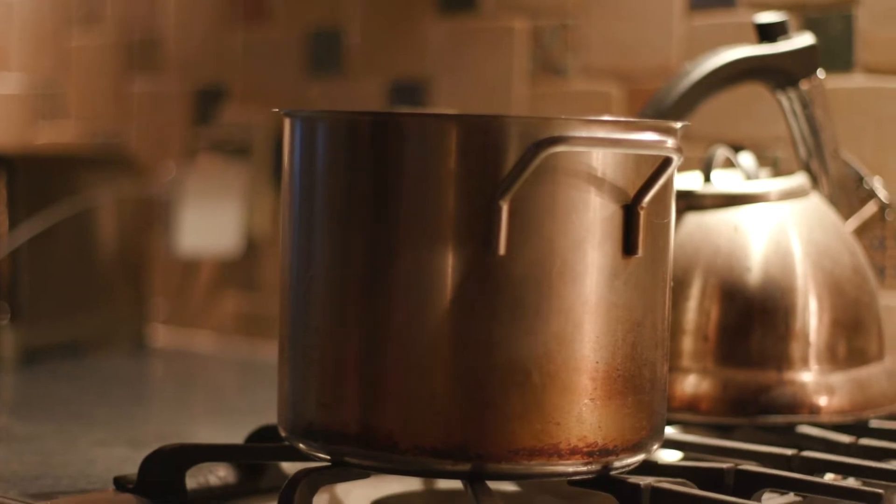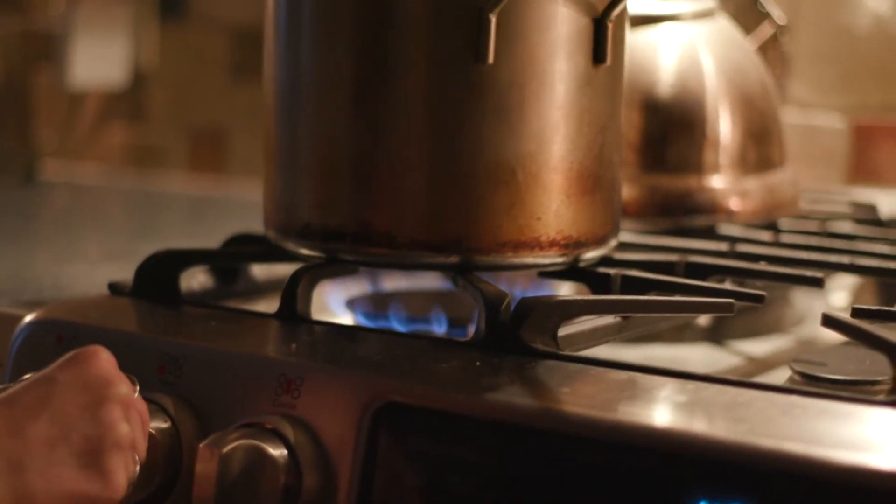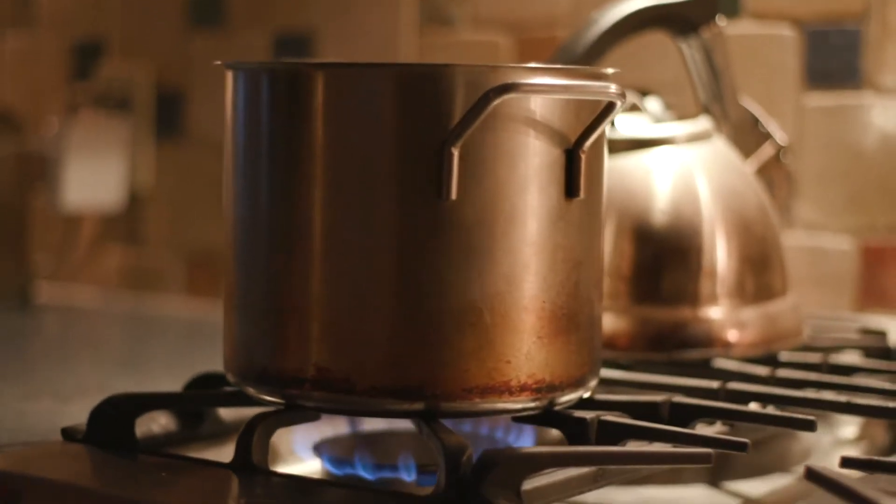When you're done cutting up the rinds, the next step is to get some water boiling. That's going to remove a lot of the bitterness and make the peels a lot softer.